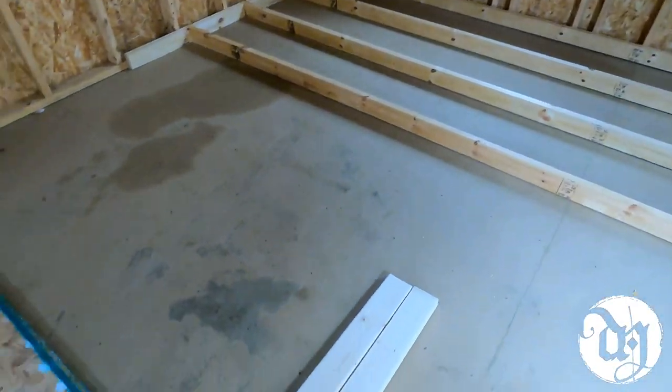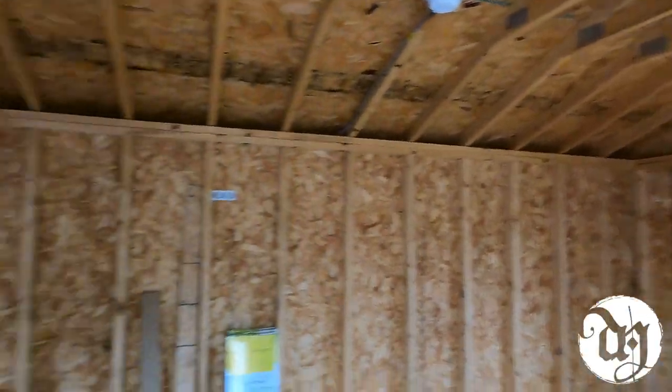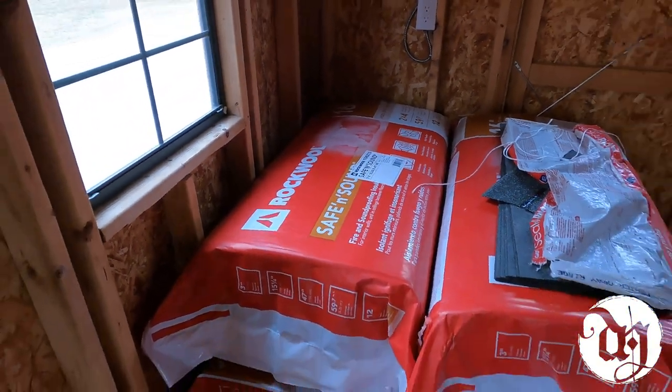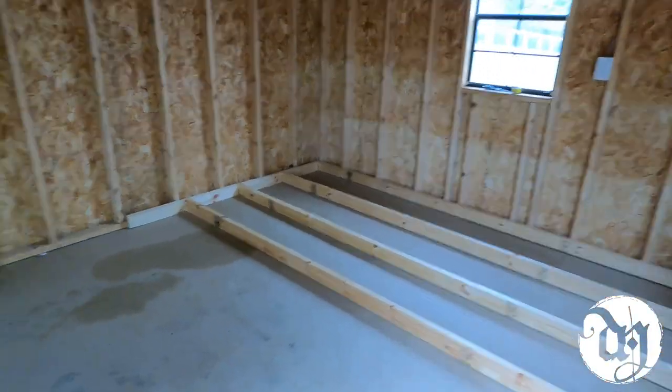I did have to order some more two-by-fours and plywood, and we're waiting on a whole skid of plywood for the walls and the ceiling as well. I'm going to be using Safe and Sound insulation from Rockwool and quite a few other things to help with the sound damping in here, which I'll go over as I'm doing them. I'm really excited about getting this set up so I can start jamming, and I'll document the whole thing — day one, let's go!